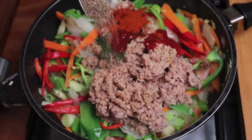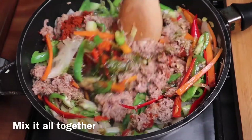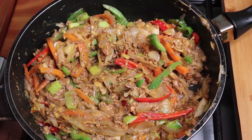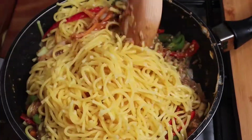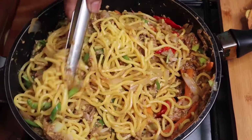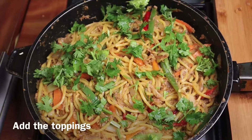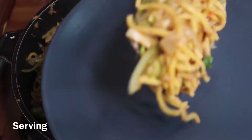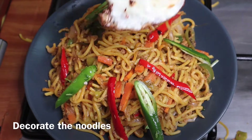Add 1 teaspoon of olive oil and 1 teaspoon of tomato sauce. Now we have two bowls.